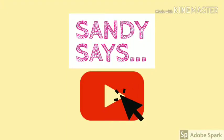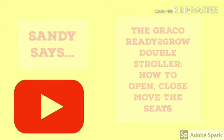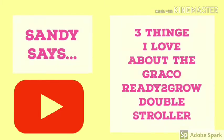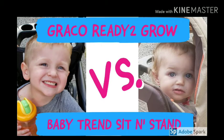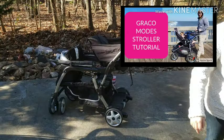If you are new to the channel be sure to click the subscribe button below — it really helps me out. I have also created several videos on the Graco Ready to Grow double stroller, including how to close this stroller, a full tutorial on how to open, close, and move the seats, a full review of this stroller, three things that I love about the stroller, three things that I hate about this stroller, a comparison against the Baby Trend Sit and Stand stroller, and an entire playlist on the Graco Modes jogging stroller.